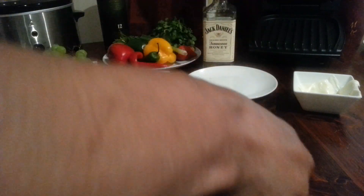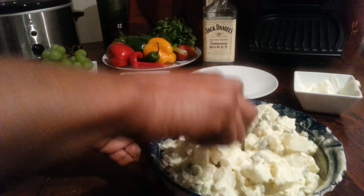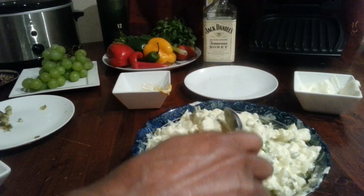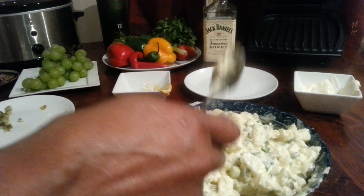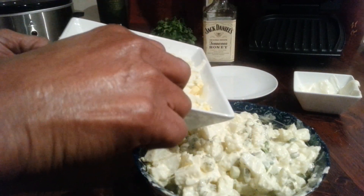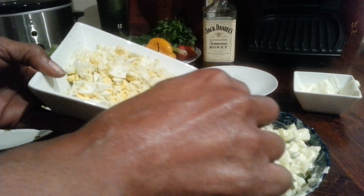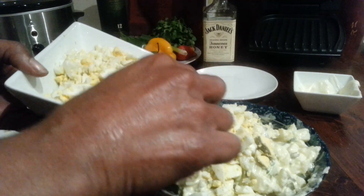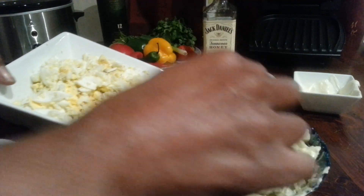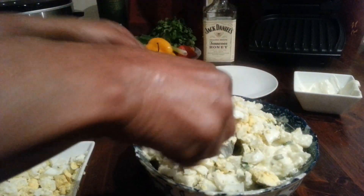I'm folding it all in, nicely mixed up and blended. You don't want to mess with it too much — just fold it in gently because the potatoes are soft and you don't want them to get mushy. Then I'm adding the eggs last and folding those in too. I've cleaned up a bit and stirred everything in nicely.